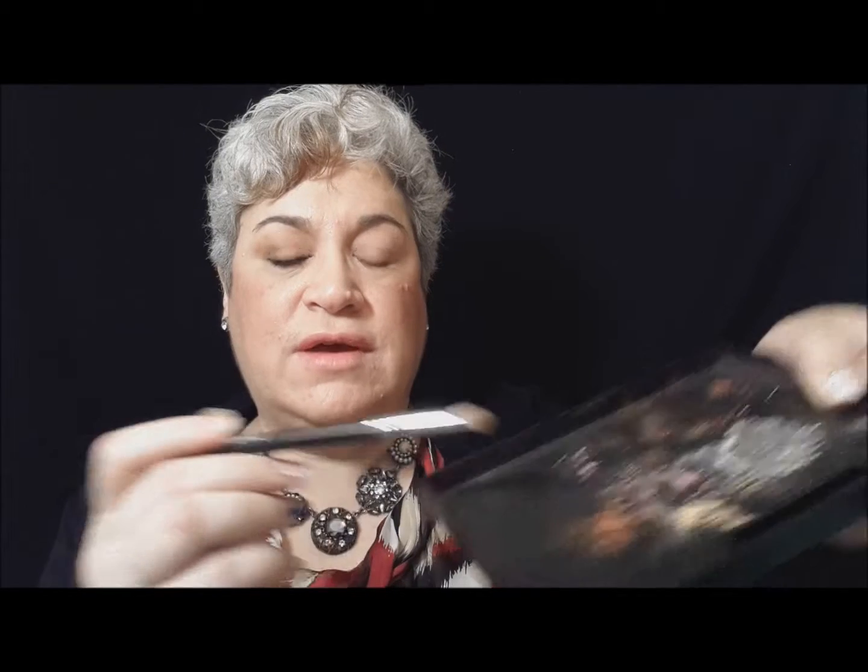It's important when you're working with loose minerals to always tap off the fallout. The next thing I'm going to do is use my favorite color of the matte pigments, Provoked. Provoked is an auburn pigment — this is Provoked right here — and I'm going to apply that in the outer crease going towards the inner.